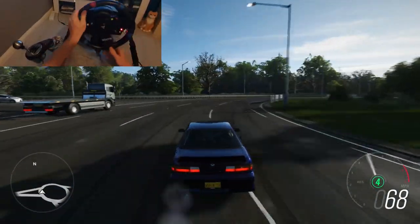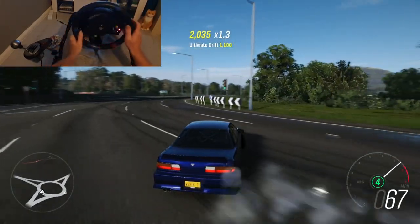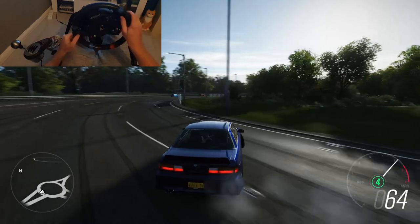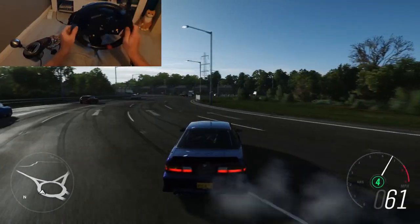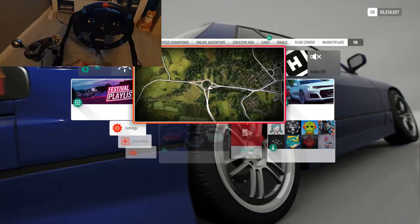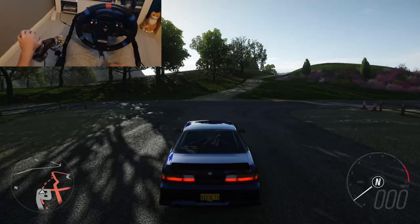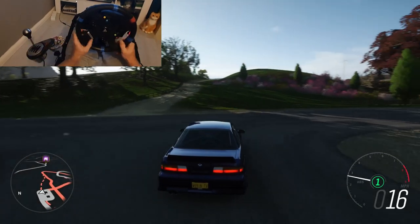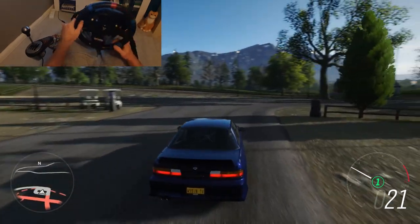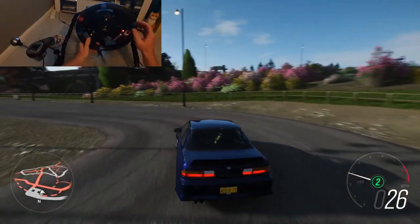You don't need huge inputs and you don't need to fight with the wheel. Once you've got a few laps on the roundabout and you're comfortable, you can move to the car park — it's got a bit more room and no traffic. That's over to the left of the map, just above Mortimer Gardens. This is a perfect place. Now that you know your throttle inputs and counter steering, we can start adding left foot braking. Left foot braking is very handy to slow the car down while drifting, and it's also good for bringing the nose closer into the apex and smoothing out your transitions.